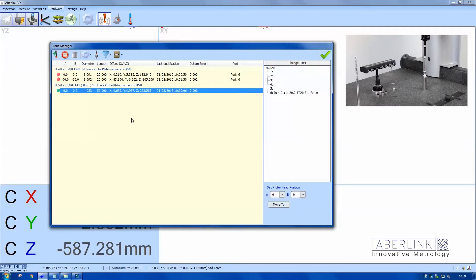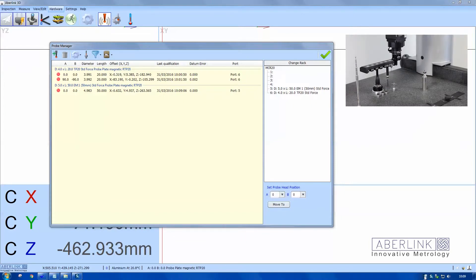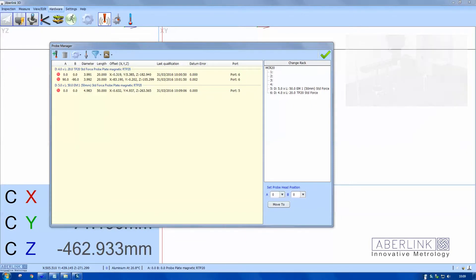Once it's complete, right click on here and put away. That will put it in the change rack and come back out empty, which then allows you to fit the next probe by hand onto the probe head.